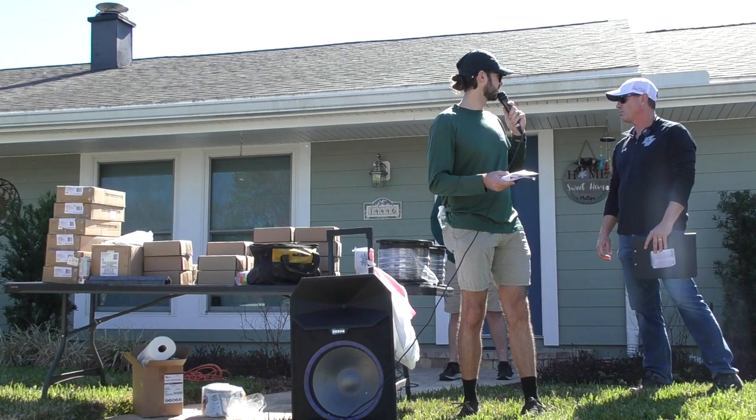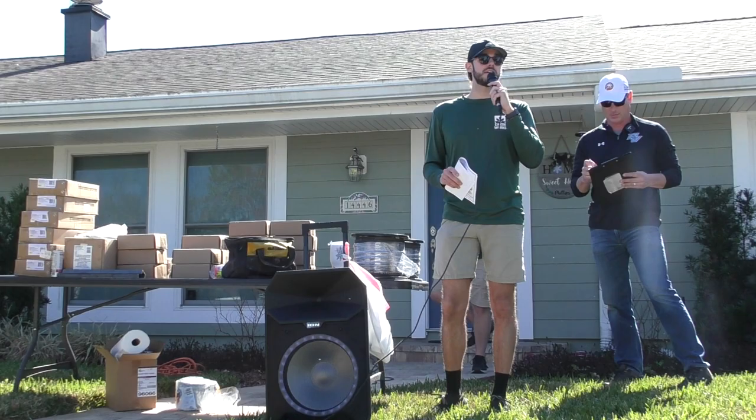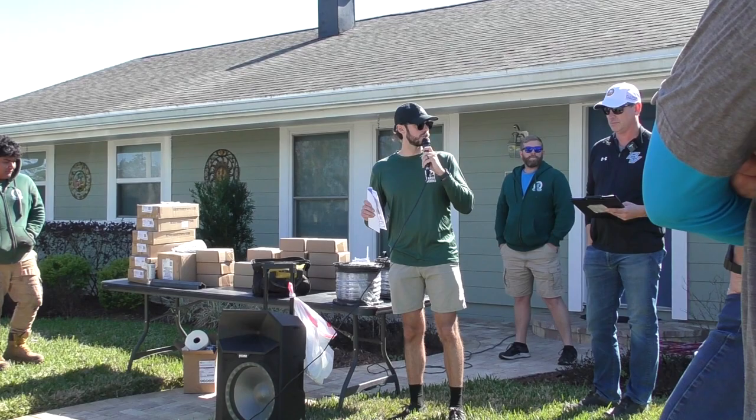We've got a couple of tricky parts of the install today, but it should be good. We're installing 17 fixtures, and we've got a bunch of extra ones too, so we can add as we see fit later on. Make sure to ask lots of questions, work with someone you haven't worked with before, have some fun, and learn something. I'm going to pass it over to Trevor.